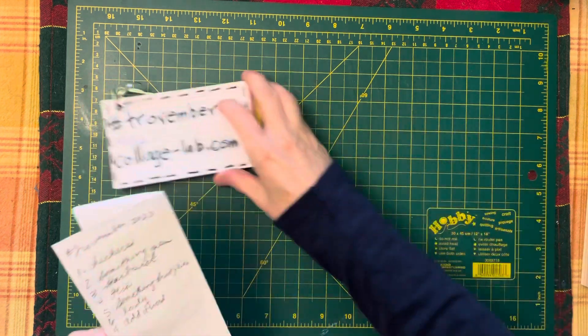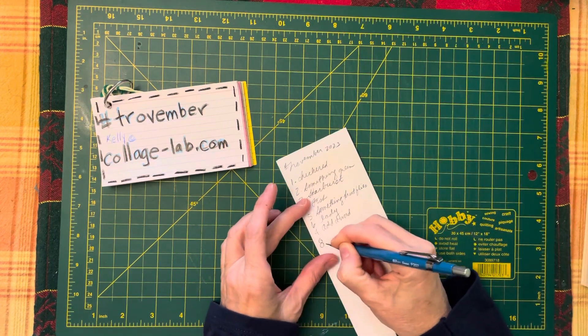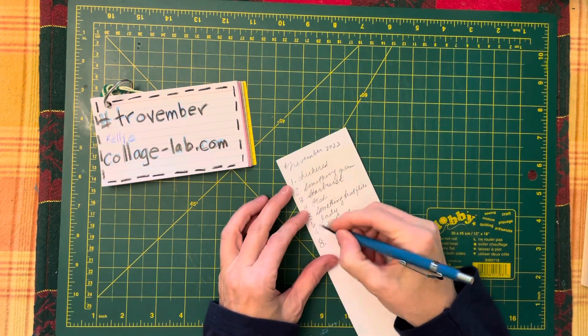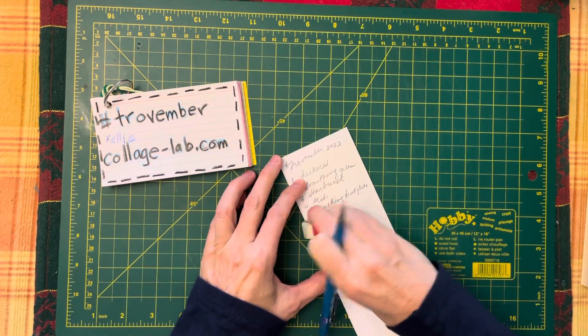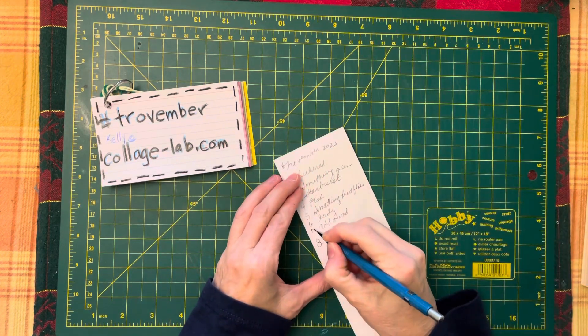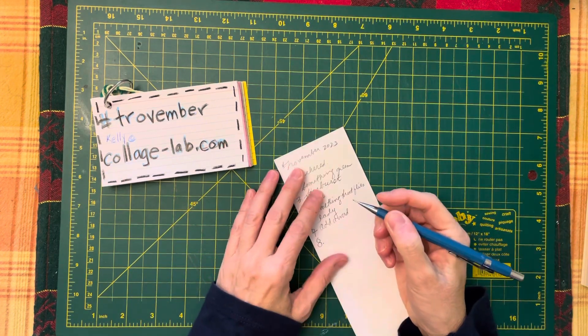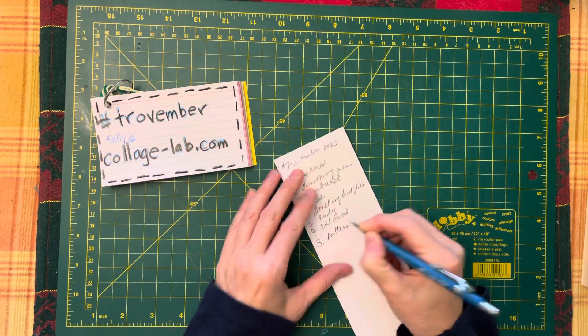Today's prompt, which is day eight — that looks like a four, not a seven. Sorry, I'm going to have to keep you in suspense while I fix the seven. What is it? It's pattern, pattern. So add a pattern.